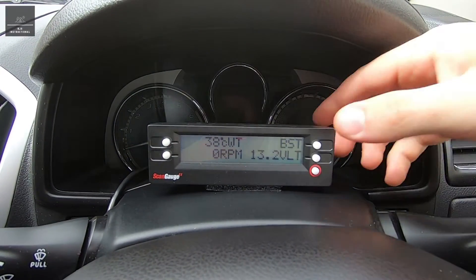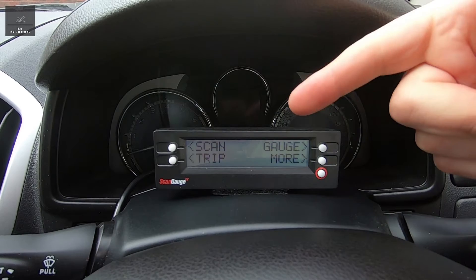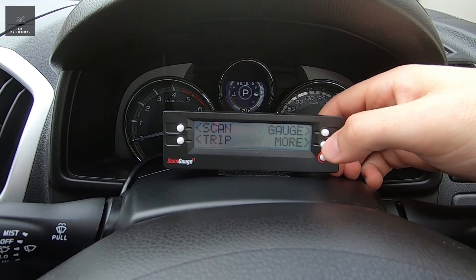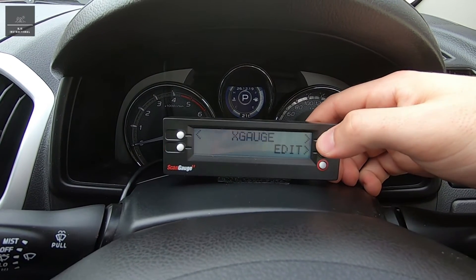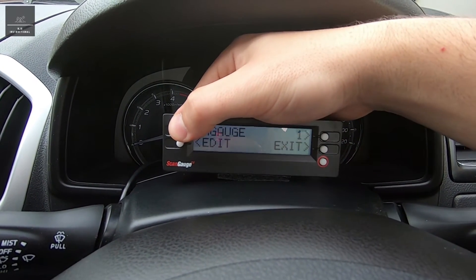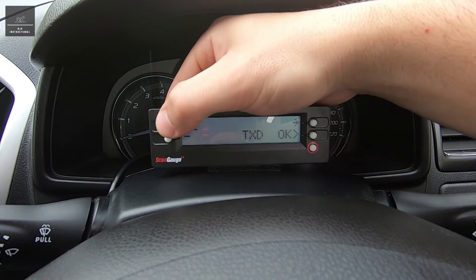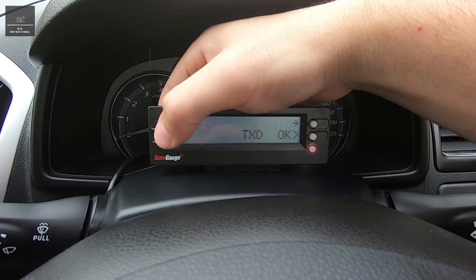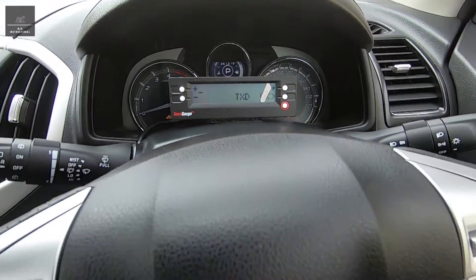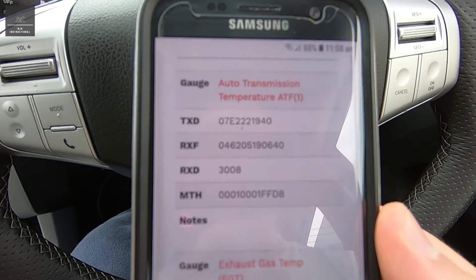Now I'm going to use the X-Gauge feature and program in three different things: coolant water temperature, exhaust gas temperature, and automatic transmission fluid temperature. To program in the X-Gauge, go into 'more', then 'more' again, then across to 'X-Gauge' and 'edit'. The number in the top right-hand corner shows how many commands we can program in. We start at zero and go 'edit'. Using the plus arrows you can enter the TXD value — all these values you can get from the ScanGauge website. For this vehicle, a 2019 Isuzu MU-X, there are specific X-Gauge commands available.